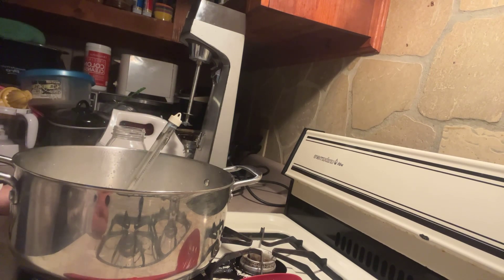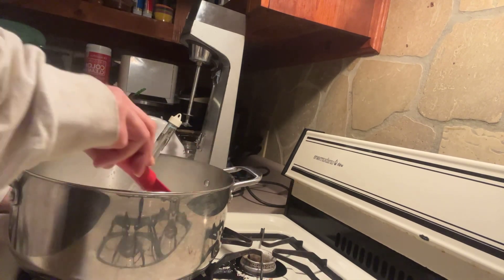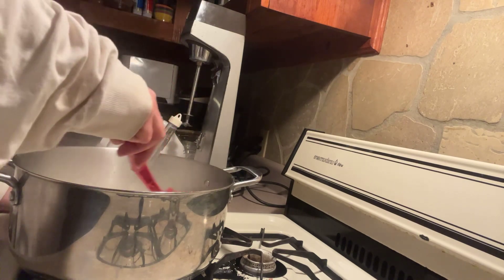Once I get this up to 180 degrees, then we're gonna turn it off the heat, let it cool down to 110 degrees, and then we will add two tablespoons of our old homemade yogurt. Then cover it — I'll put a coffee filter over it with a lid and keep it warm for probably about 24 hours and then we'll see what it turns out to be. We're about there, we're at 160 — almost there. You want to stir it a bit because I like to make sure it's all 180 degrees.